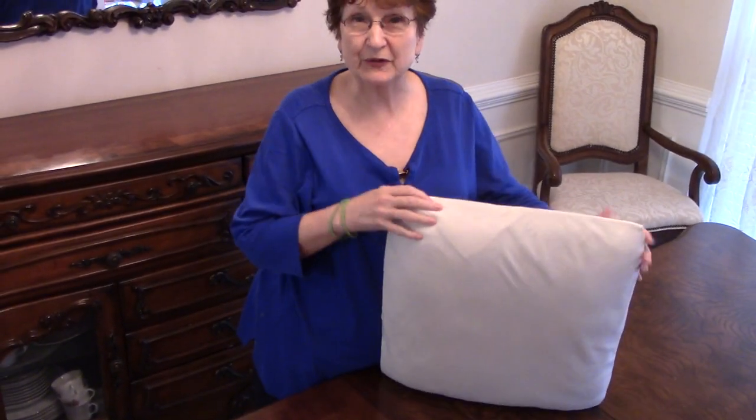I hope you've enjoyed my No Sewing Pillows. I'm Jan Britt and I'd love to have you subscribe to my YouTube channel. Thank you. I'm Jan Britt.